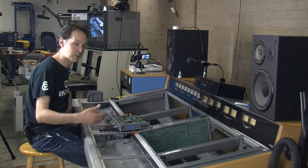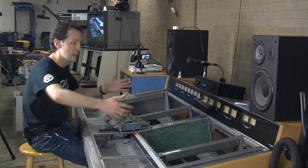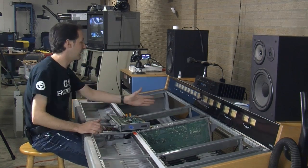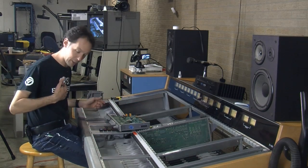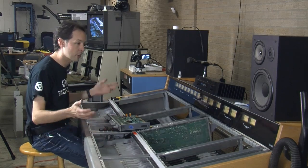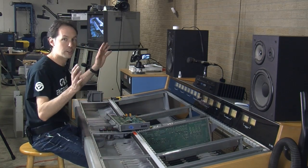A mixing console is basically the traffic cop that does all the routing for the audio in your studio. This is a broadcast console, so it's designed to handle pretty much everything live. Everything comes in on this side and goes out on this side. It can come in from pretty much any kind of source — from a simple wireless microphone like I'm wearing, to tape decks, cart machines, mini discs, CDs, DVDs, studio cameras, all kinds of stuff.